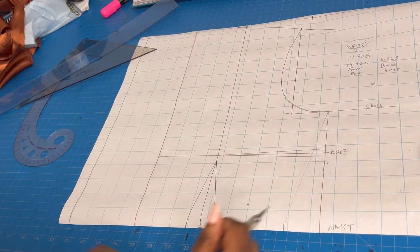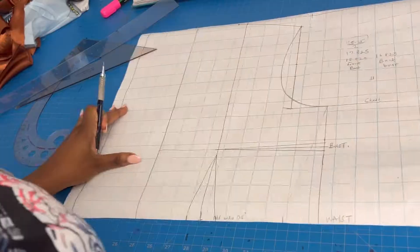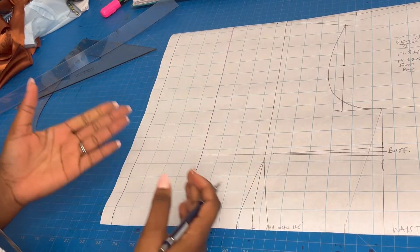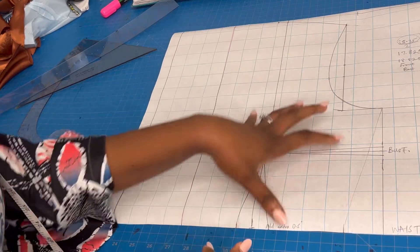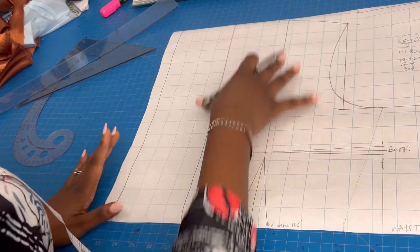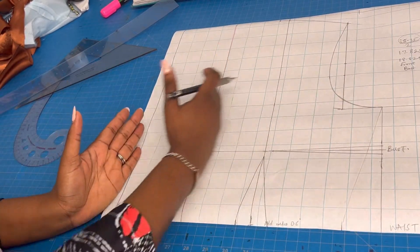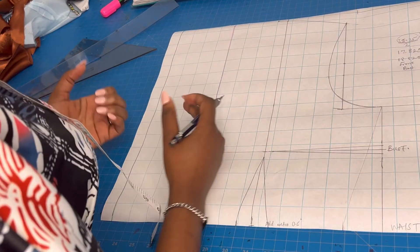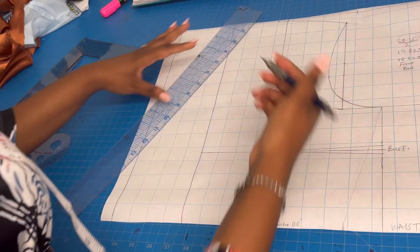Now let's go to the unfamiliar territory — the part I haven't talked about much on this channel. Everything else I'll link in cards and end screens. This part is unfamiliar because now I want to create the crisscross neckline, and then we are going to slash and spread to create the pleats at the top.